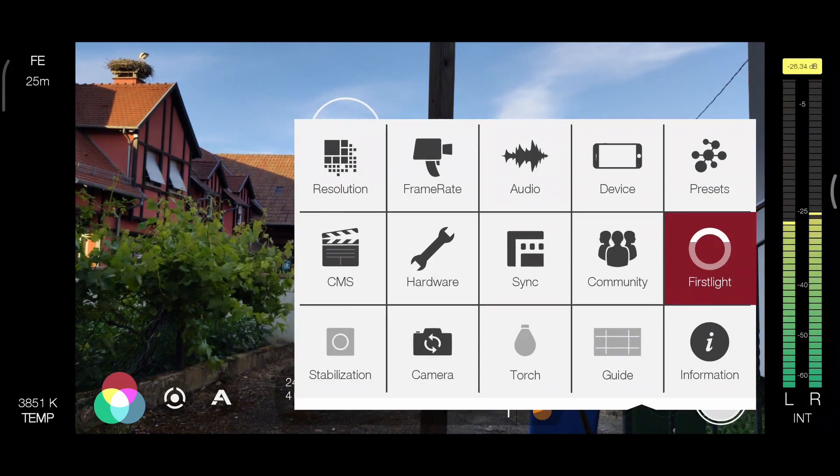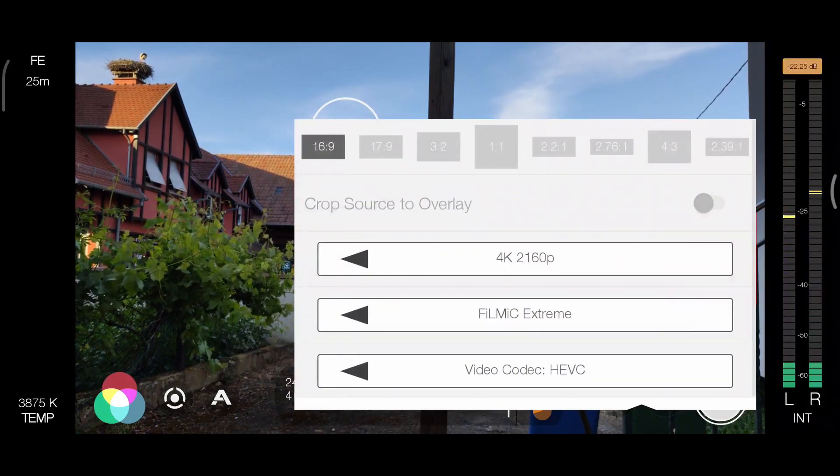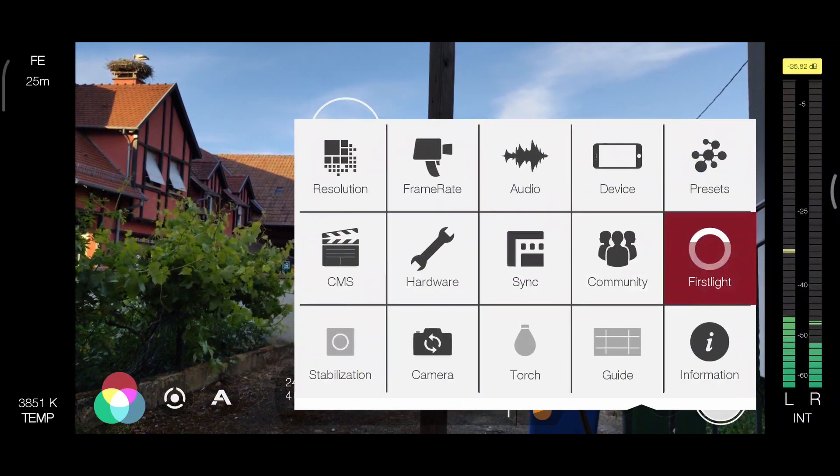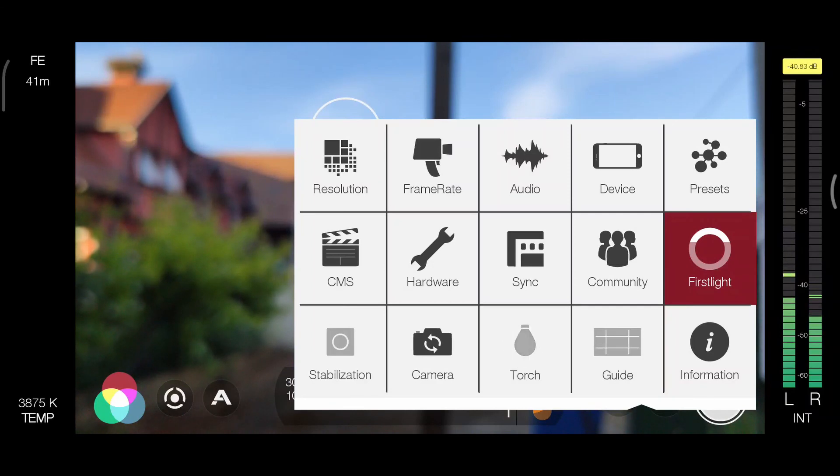In the settings, you can change resolution and frame rate. You can also save a preset, change cameras, and so on. There are still a lot of details — I'm not going to cover them all. Check out the user manual.